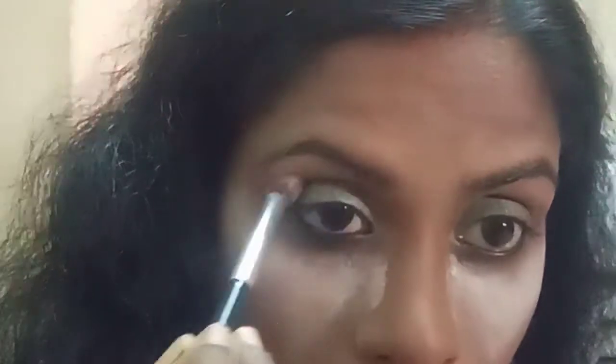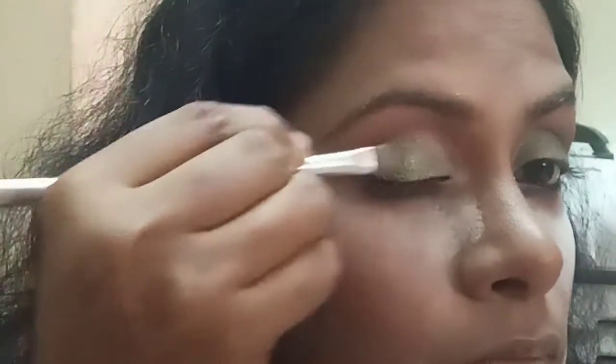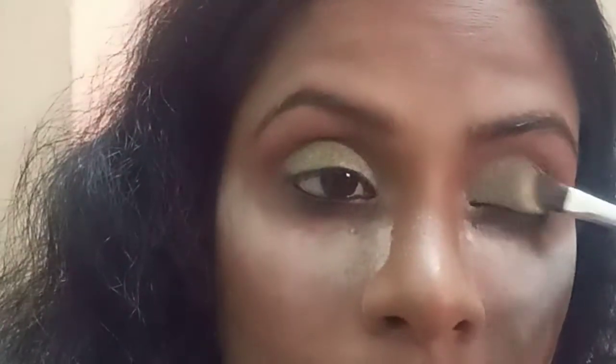I apply the pink shadow under the eye area with the fluffy brush. I take the flat brush and apply the darker shade on my area — a little bit darker because I want that glittery effect. This green shadow has a glittery effect, so I apply a little bit on my area.